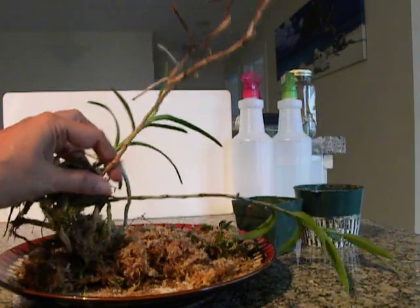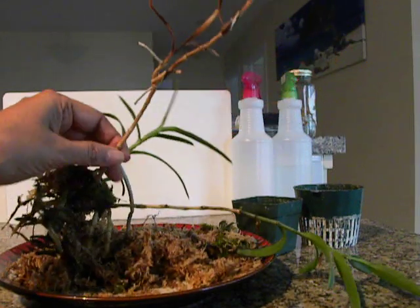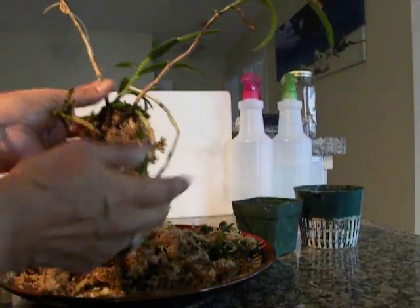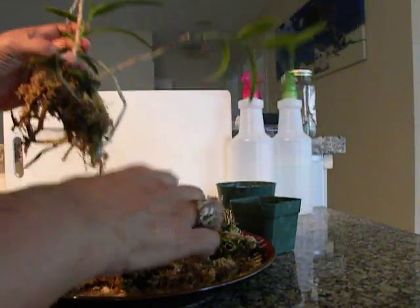The reason I am going to repot it is because one part of it has died. I was trying to understand why that has happened, so I took it out of its pot — this one here. And I realized that it was all completely packed in moss.